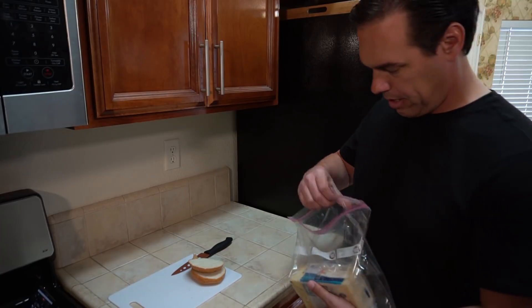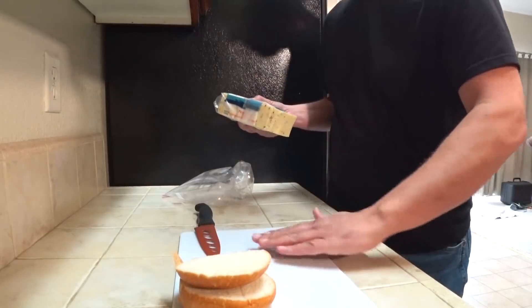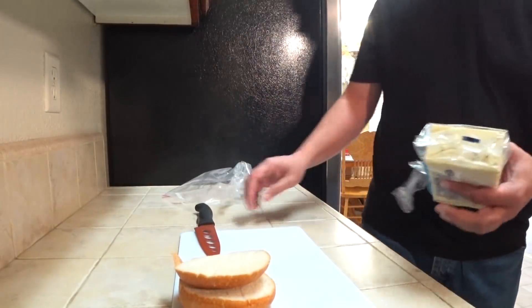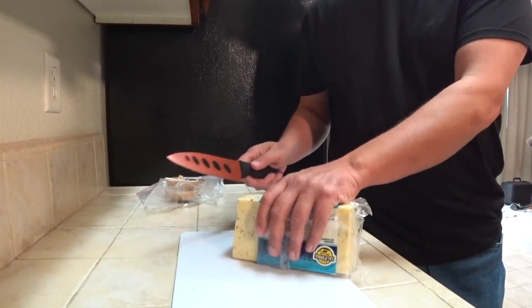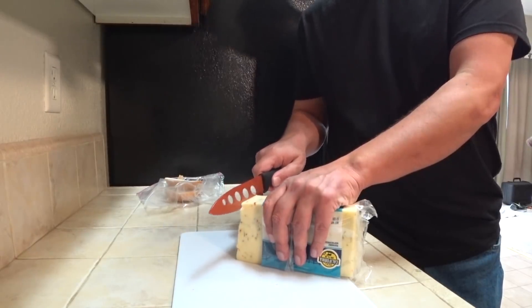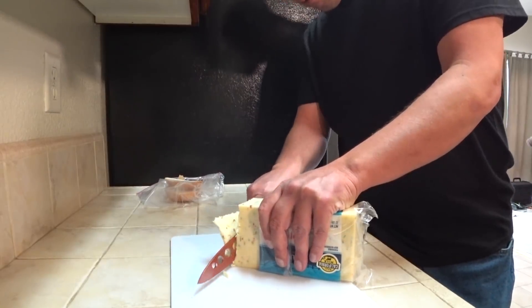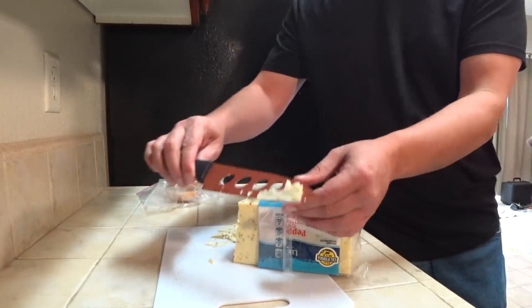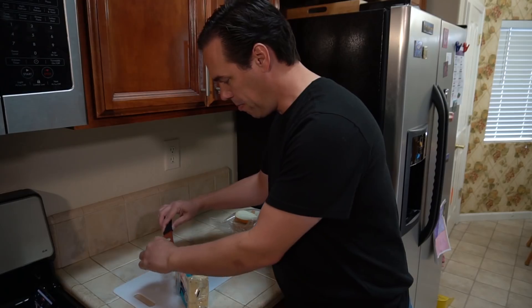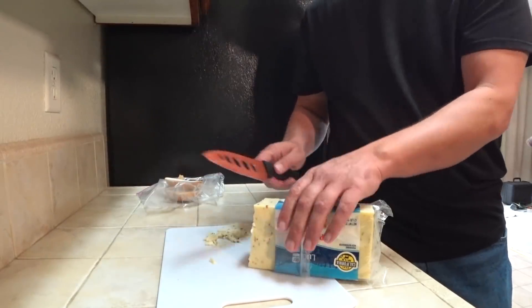For my sandwich I'd also like some pepper jack cheese. This cheese is fairly soft and definitely sticky, so with a regular knife — especially a non-serrated knife — the cheese would stick to the blade. We'll see how the Copper Knife does. It really didn't stick very much. A little bit stuck right there, but not nearly as much as it would with a blade that didn't have these ovals cut out.